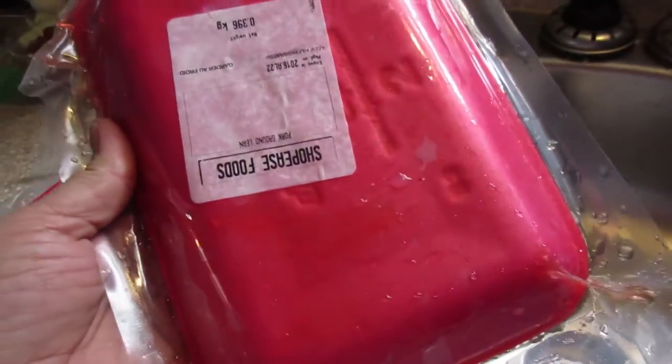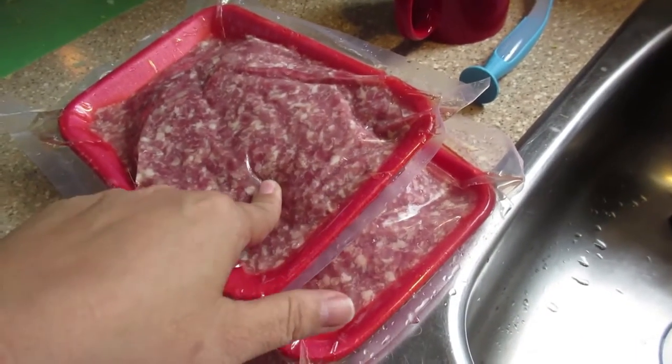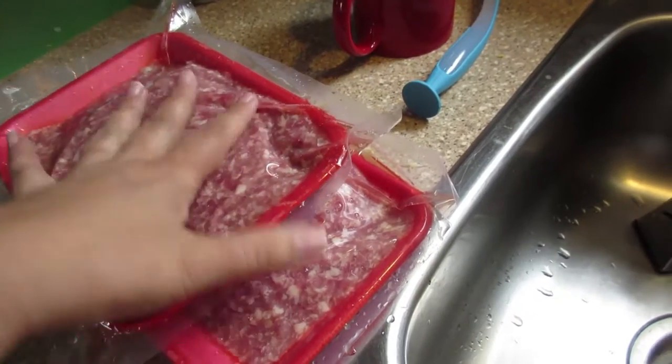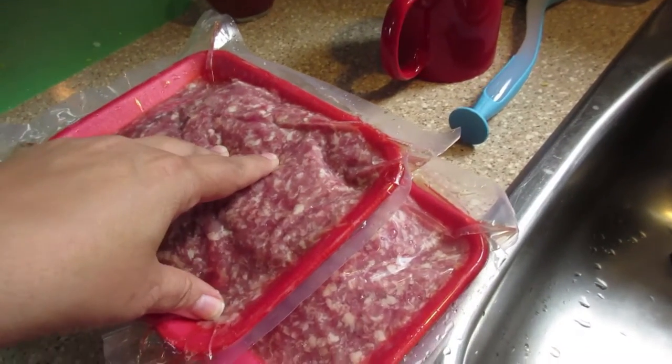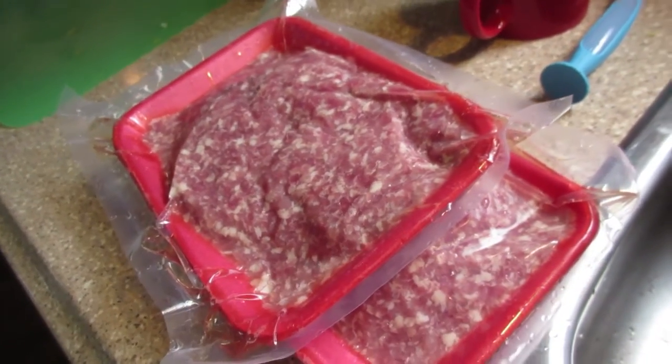Today we have thawed out two one-pound packs of Shoppy's ground meat. This is ground pork. You can use ground turkey, ground chicken, or ground beef — whatever is your family's choice. So we will be opening these to make our meatloaf.